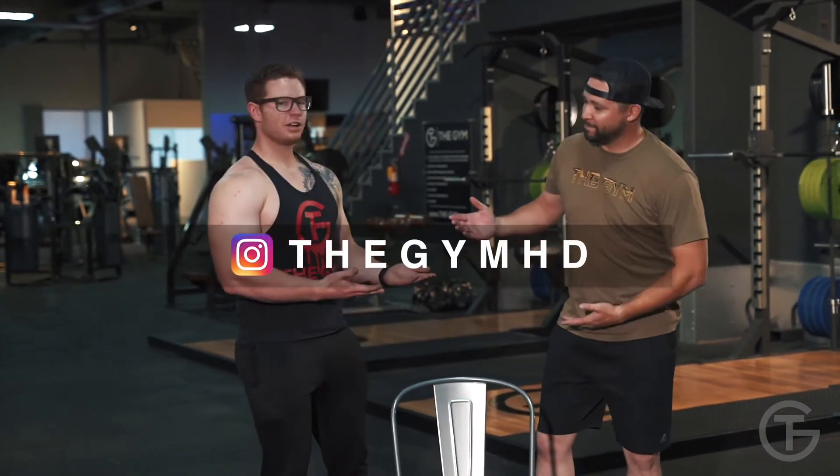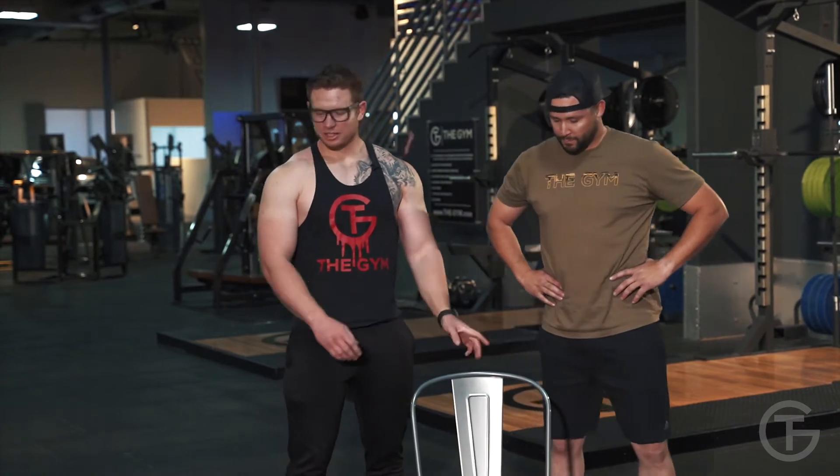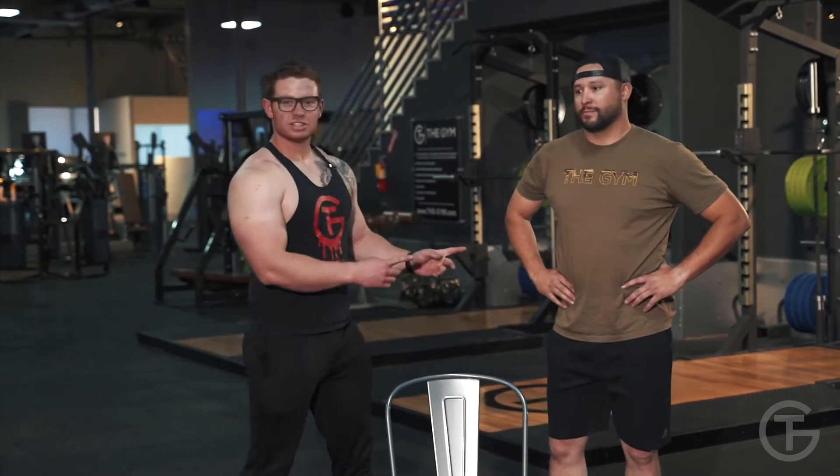Thank you for joining us at the gym home edition. Make sure to follow us on Instagram at thegymhd. Lastly, you're gonna pick up your equipment: put away your chair, your two gallons of water, and your Chad.